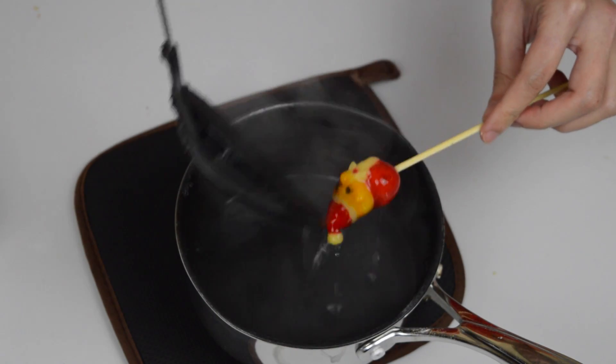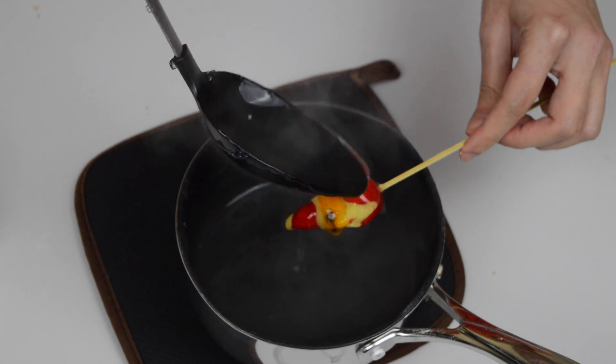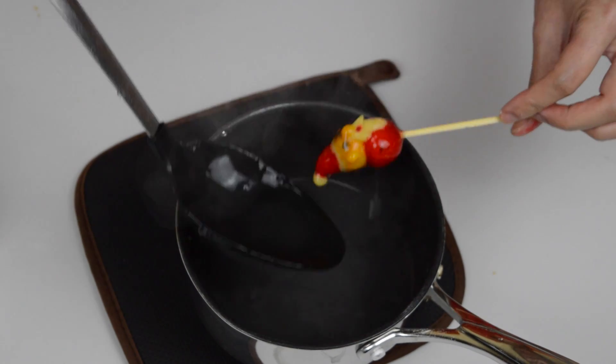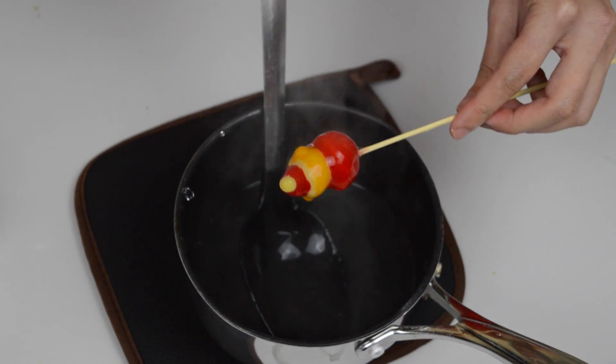Whilst the coating is still hot, pour it over the shapes we've just made from the beans until they are all coated thoroughly. The jelly should set very quickly and once it's set you can eat.